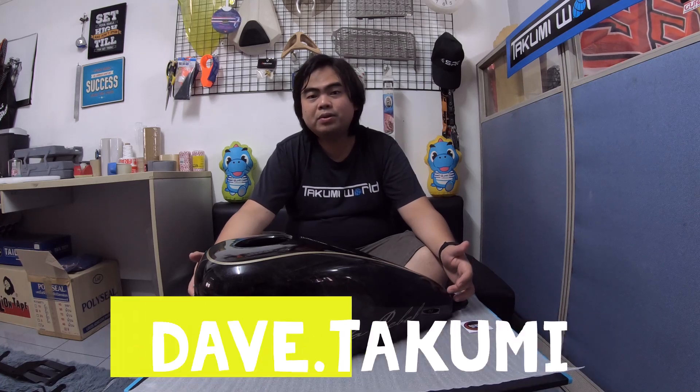You can follow me also on Instagram, Dave.Takumi. For more videos, please don't forget to subscribe to our YouTube channel. Thank you very much for watching. See ya!